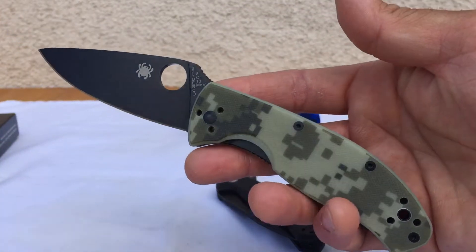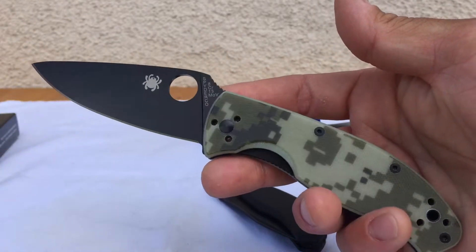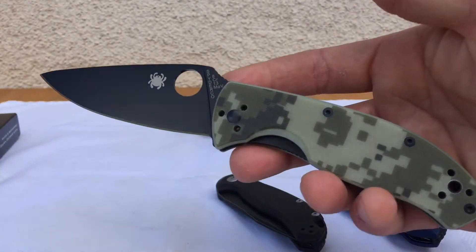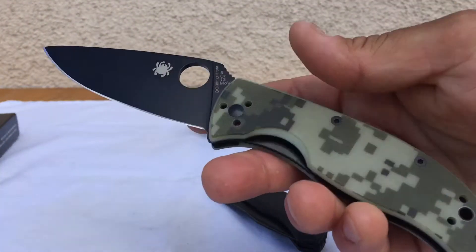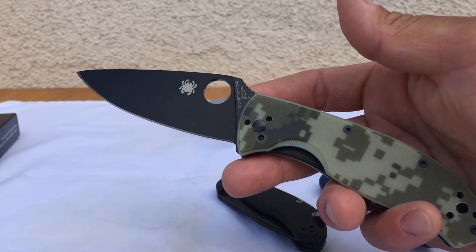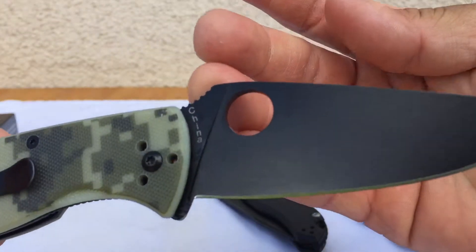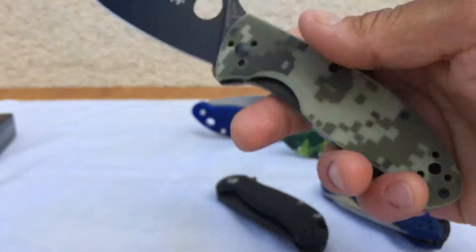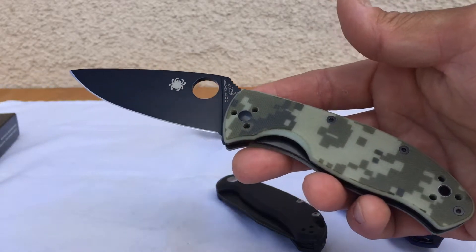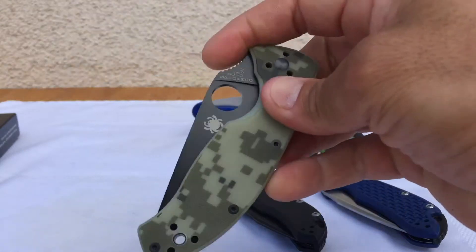I'm going to give you the specs. This one is a special edition with the camo and the DLC coating, so I'm not sure if it's currently available. The basic Tenacious model comes with black G10 scales and steel liners — same steel and all that. You can pretty much get it at Walmart; any knife seller should have it. It's a pretty basic knife to find anywhere.